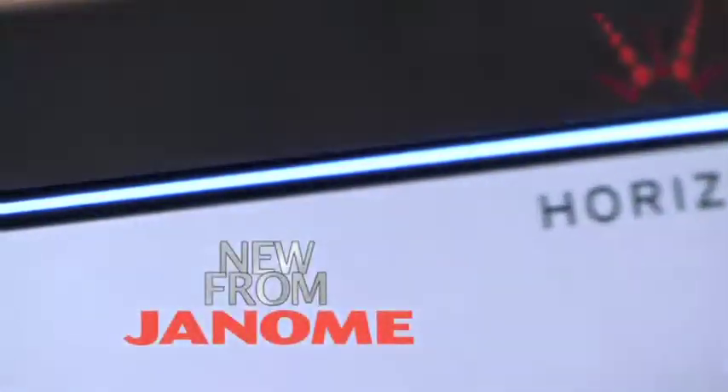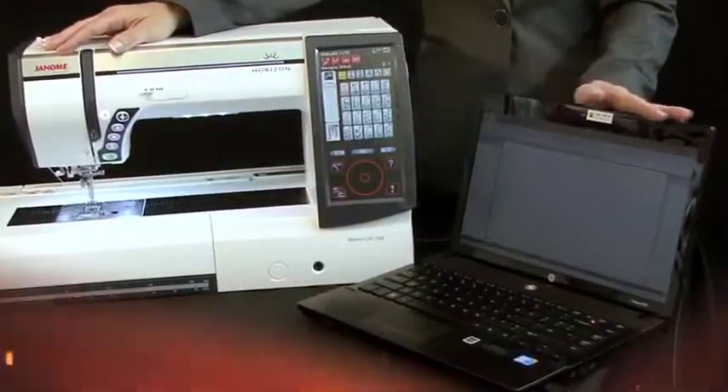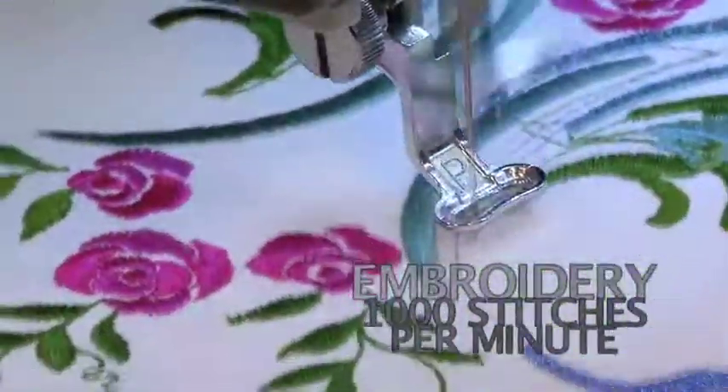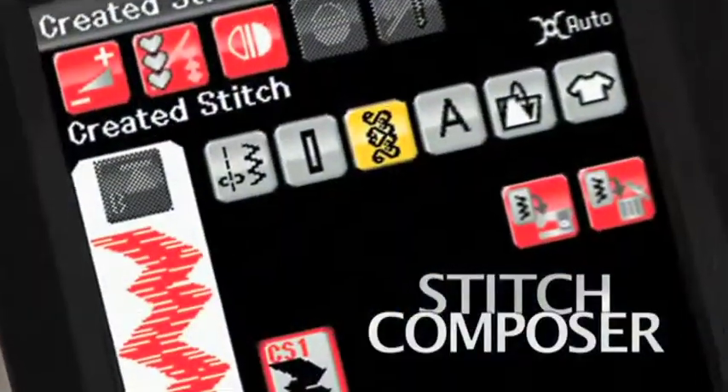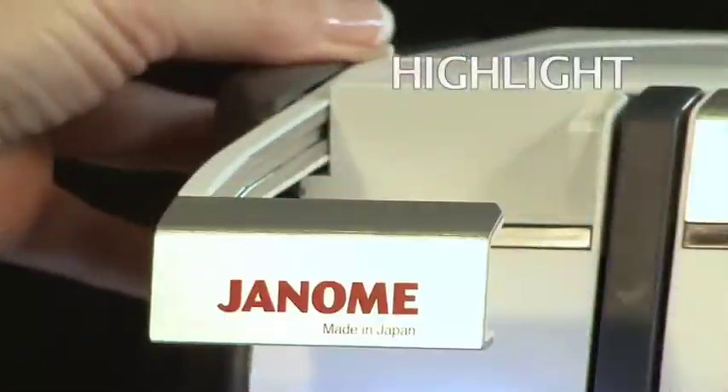Your creative journey starts here with an amazing sewing machine that connects to your computer in real time, creates a beautiful embroidery at lightning speed, lets you design custom decorative stitches, and do variable zigzag with a knee lift. There's a new feeding system, spotlight, and magnifier.